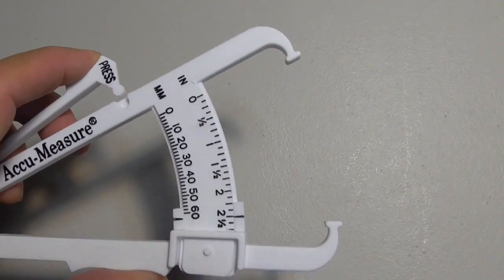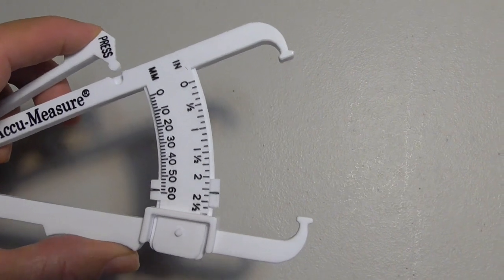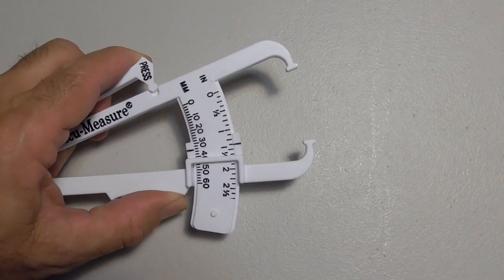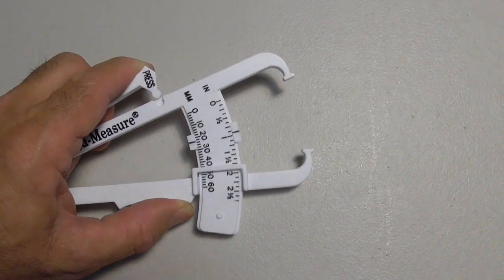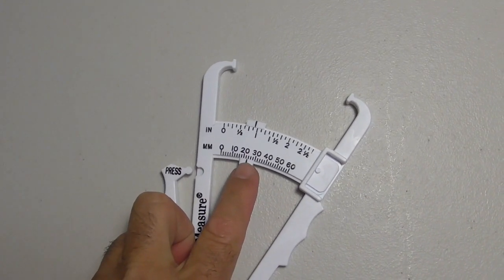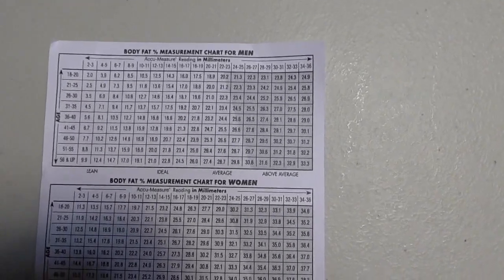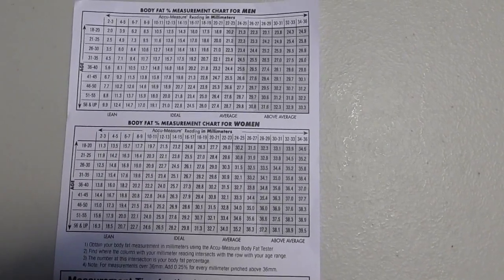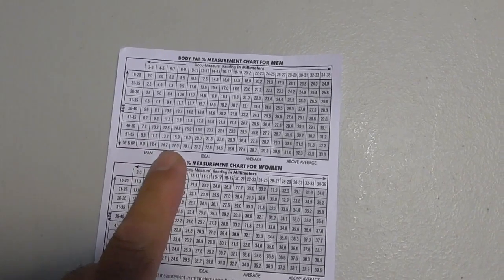You're going to have your schmaltz — that's a Yiddish word for fat — over there in those calipers, and you're going to squeeze. Watch this thing: it moves as you squeeze it. Say that your fat stops over there and it won't let you go anymore. Now you look at the reading over here and that shows the millimeters of thickness of the fat. Then you can go over here to this chart, listed for males and females, and look it up by your age and the thickness of the caliper to get an idea of your body fat.